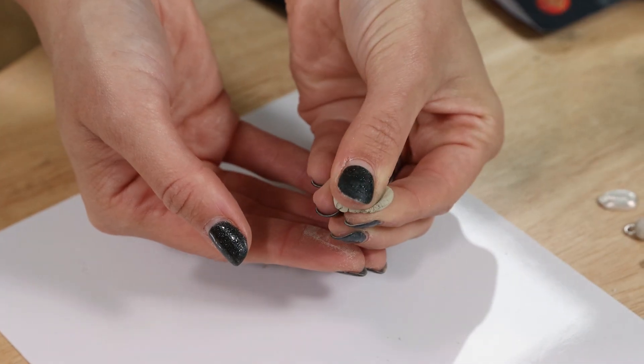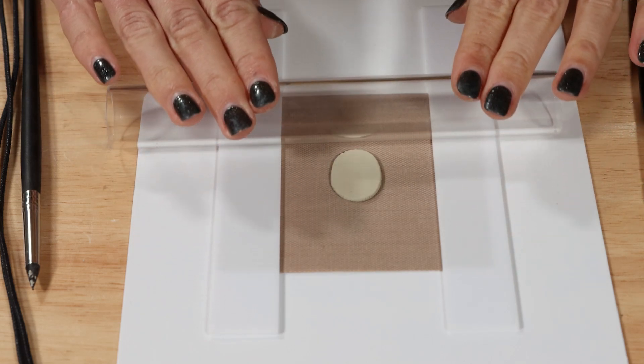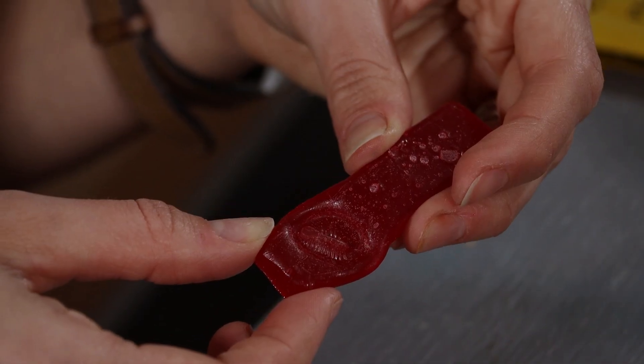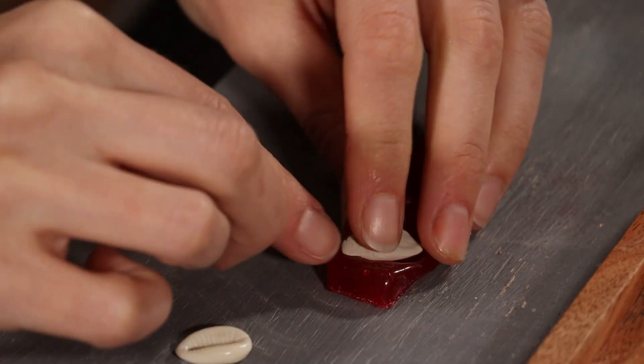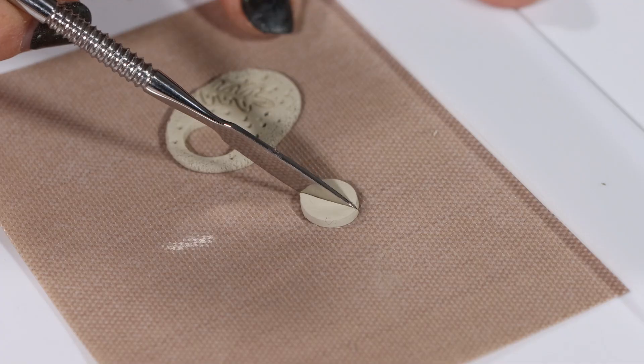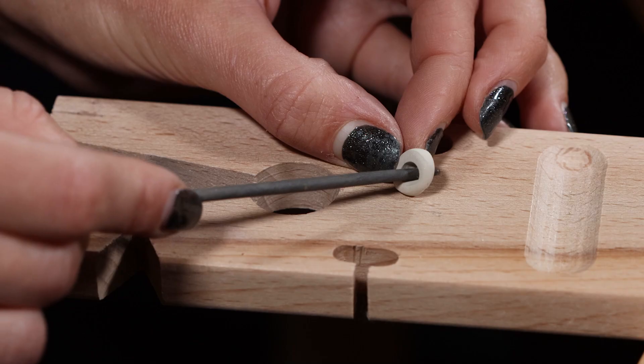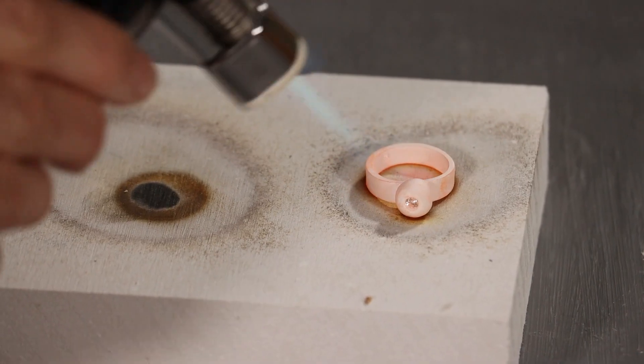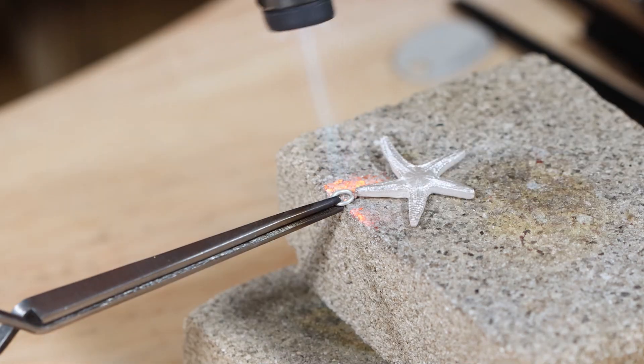Silver clay can be used and shaped as you would any other clay. It can be shaped using your fingers or with tools such as these silicone tools. It's important to work quickly as the clay can dry out. You can cut and carve the clay. When dry, you can file and smooth the clay. You can add stones as well as solder the clay after it's been fired.